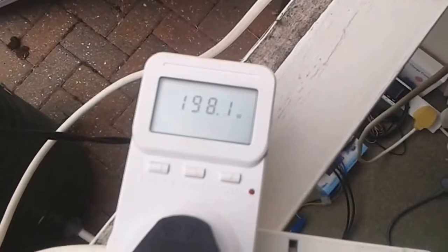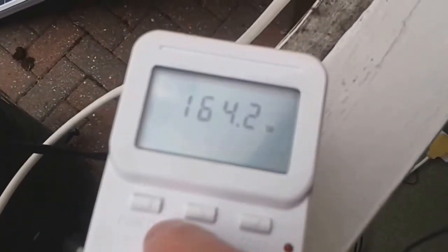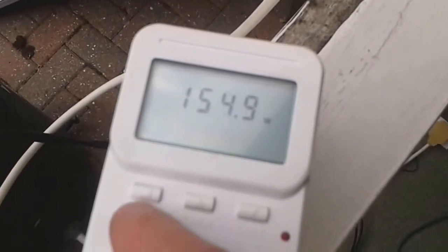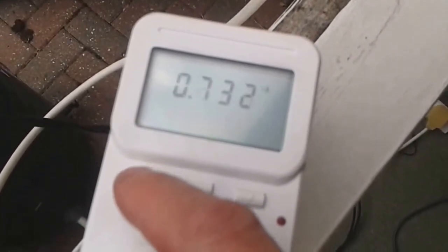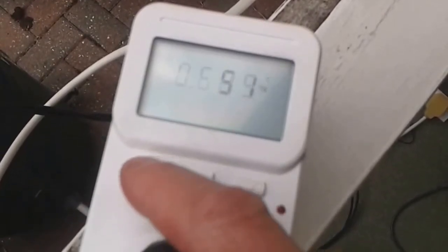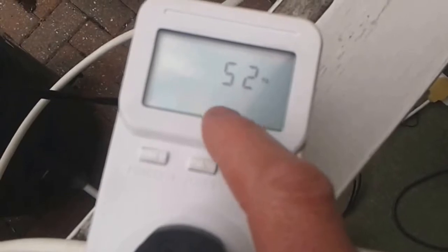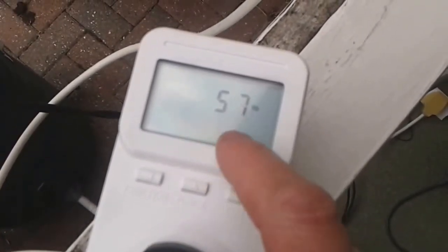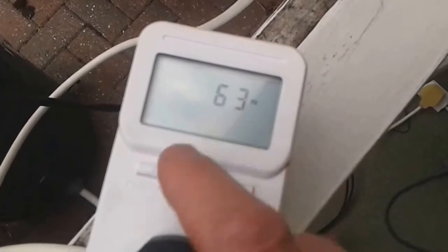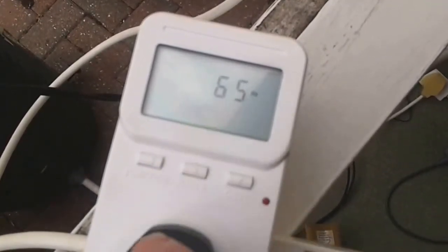We're currently on 200 watts but it's dropping a little bit because it's going behind a cloud. 237 volts in the house, 7.3 amps, 51 hertz — but I won't worry about the hertz because these meters are not that great on hertz. They seem to struggle even when you plug into the mains — you wouldn't have 57 hertz, you certainly wouldn't have 60.